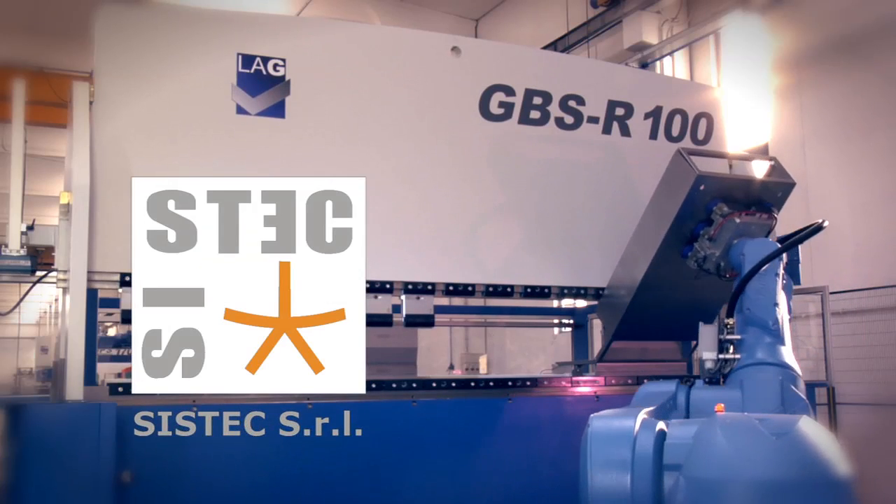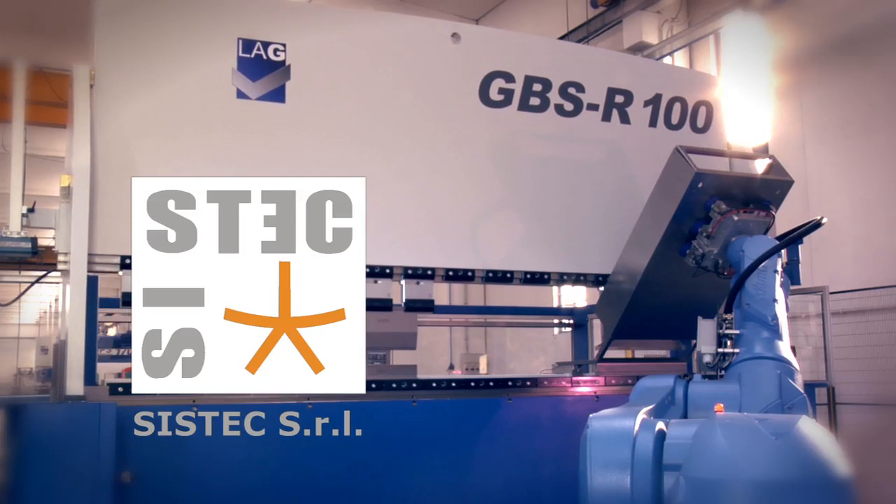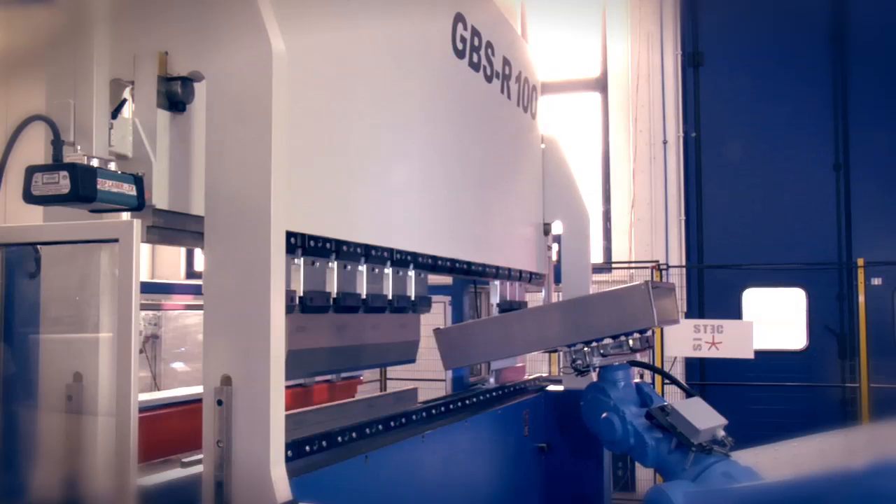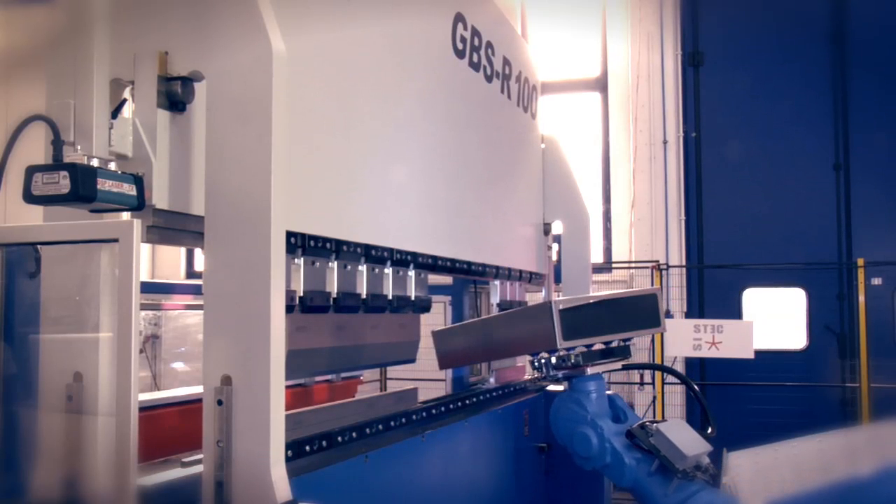The press brake has been integrated into the robotized cell thanks to a study carried out in collaboration with the company Sistec from Sacile, our specialized partner.